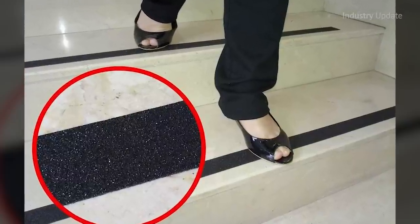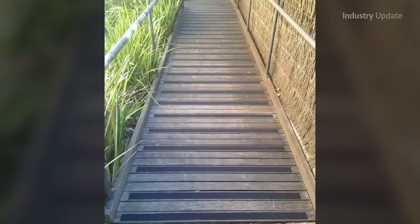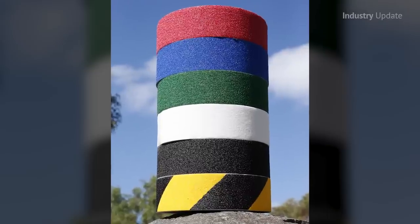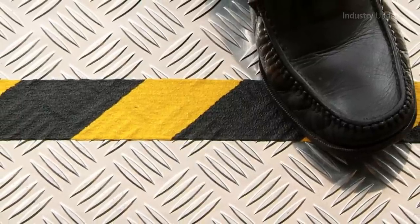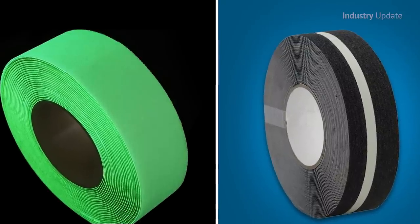These tapes from FloorSafe are suitable for use indoors and out, providing an abrasive surface that helps prevent slips and falls, even when wet. The range is available in a wide range of colours and widths and come in 18.3-metre length rolls. Installation is fast and easy, thanks to the tape's self-adhesive properties. Luminous and photoluminous versions are also available for added safety in poorly lit areas.